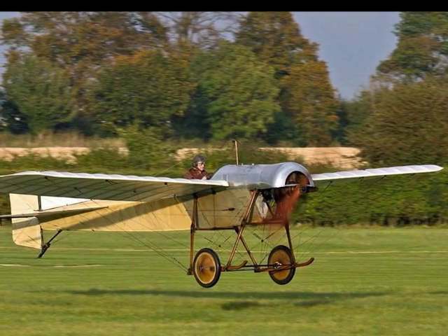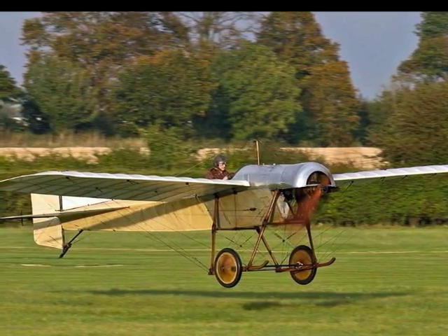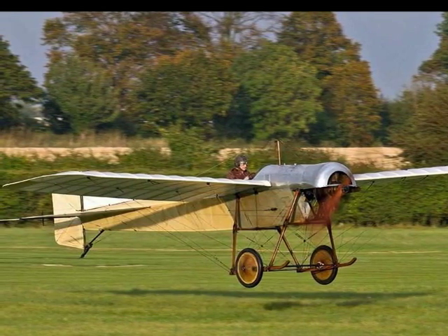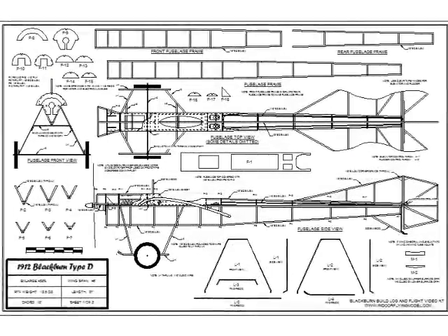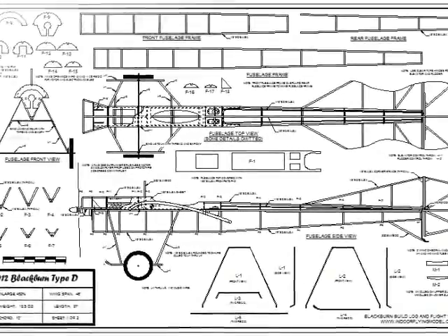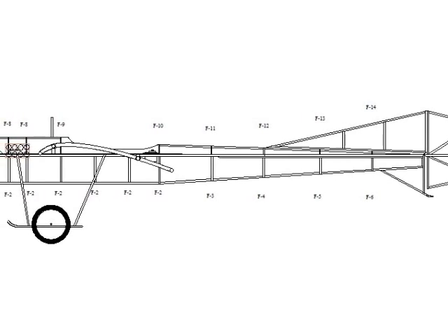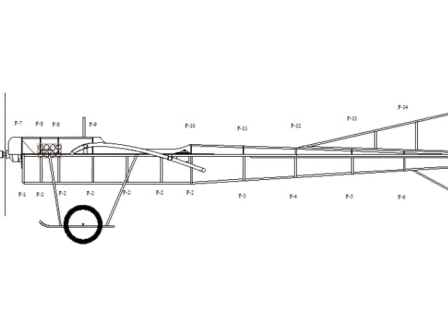The Blackburn has been restored and flies regularly as part of the Shuttleworth collection in the United Kingdom. Because of this, there are numerous pictures on the internet that will help you detail your version of the Blackburn build. CAD plans for the Blackburn are available on the website. The plans have all the information you need to build this aircraft, including wood sizes and how to build the landing gear. The side view of the fuselage shows that it's relatively simple construction, suitable for somebody who has built at least one plane from plans.